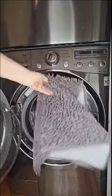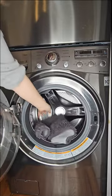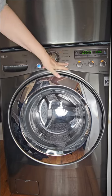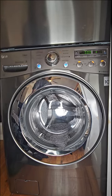Easy cleaning — just machine wash with cold in the gentle cycle and dry using low heat. Crafted with meticulous double stitching and sturdy materials to last a long time.